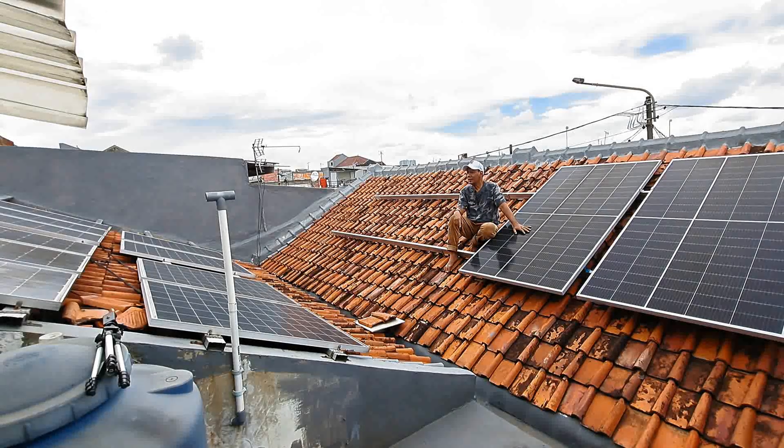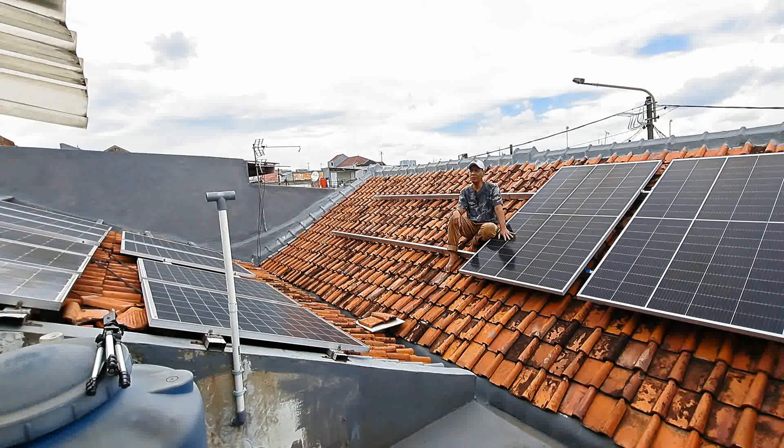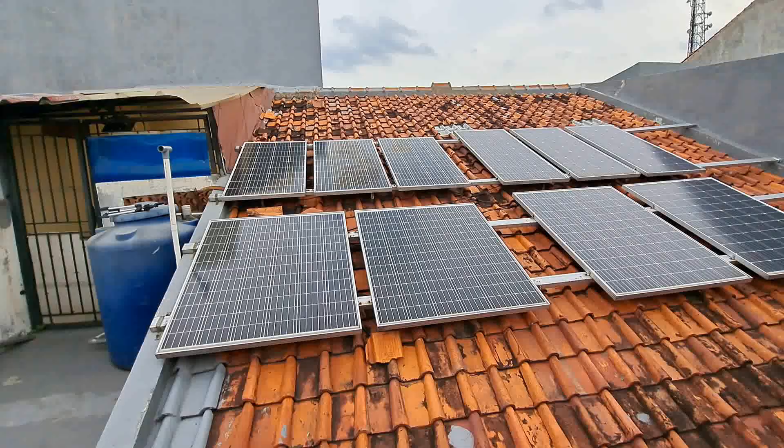Jadi PLTS 2700 WP ini sudah berjalan non-stop setiap hari. Dan bagaimana cara penyambungan solar panel, sistem seri paralelnya, kita akan bahas di hari ini. Jadi jangan lupa untuk yang baru bergabung menekan tombol Subscribe dan menyalakan loncengnya agar mendapat video-video terbaru.